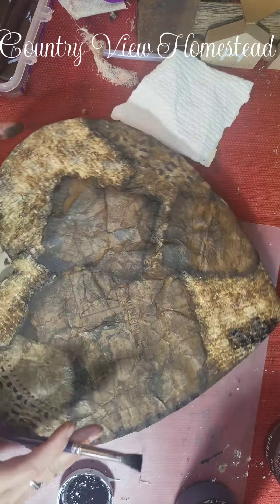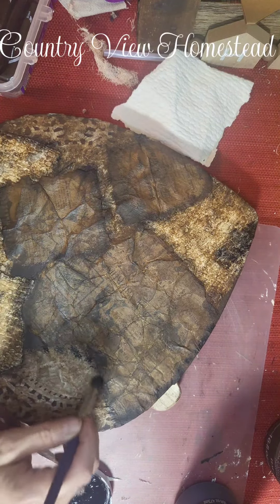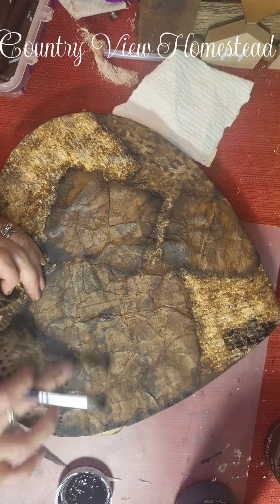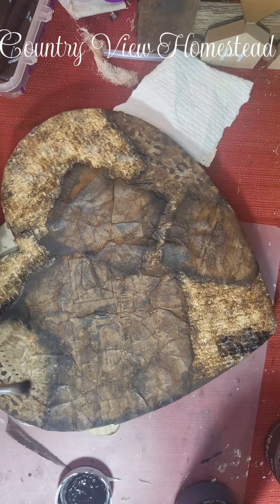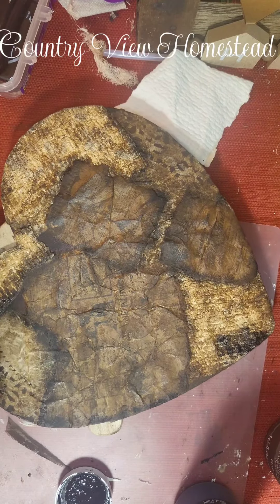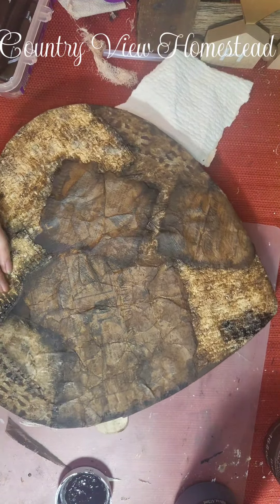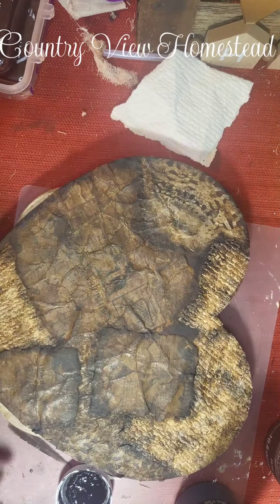I've noticed in my last few videos the things I've made are kind of these colors — browns, ivory, black. It's just what I've been drawn to right now. If you're a crafter you understand — we go through stages of what we feel like doing, what speaks to us, the colors, all of it. I love it personally.